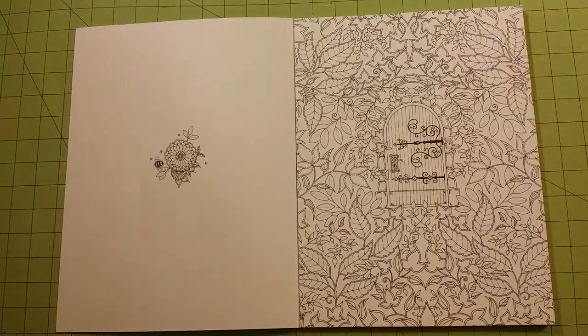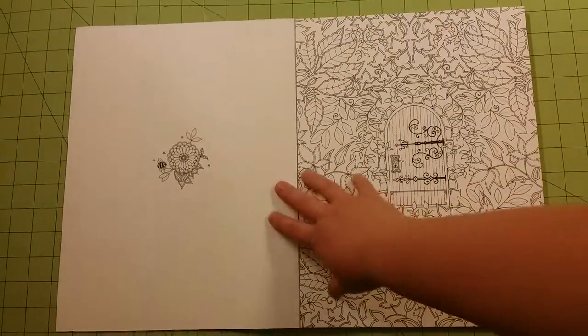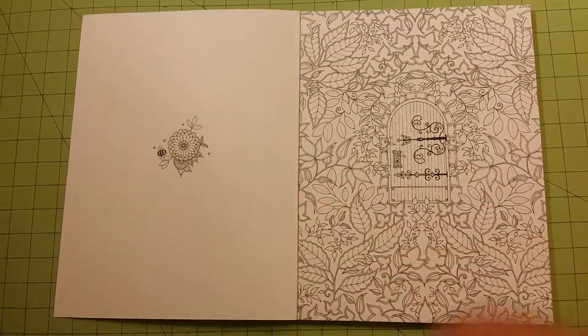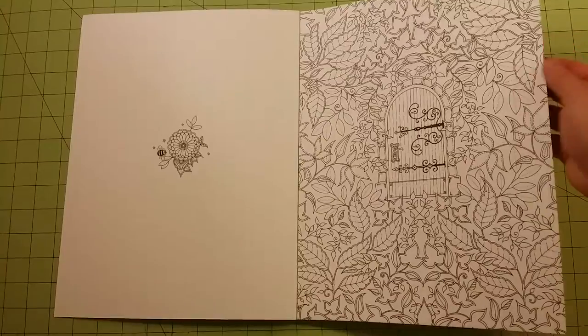I love this book. The binding flips back very nicely, very nice and open for you to color. The pages are perforated so you can tear them out.